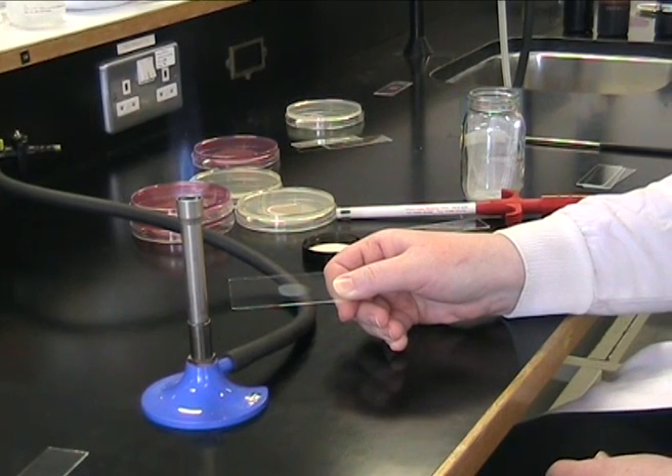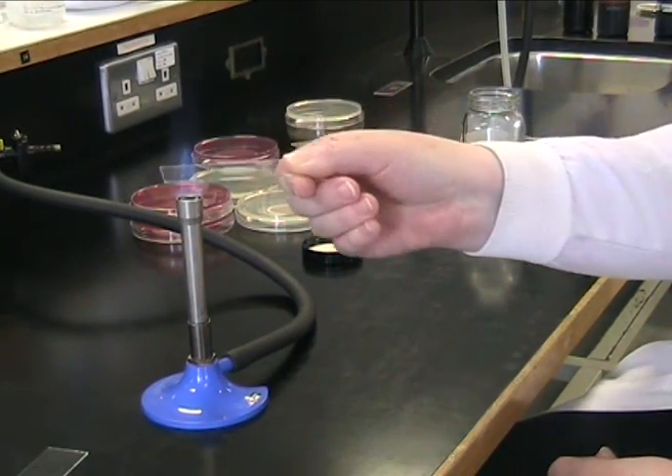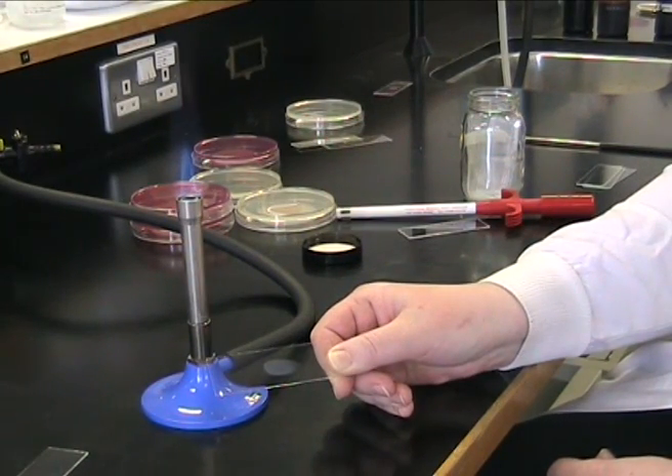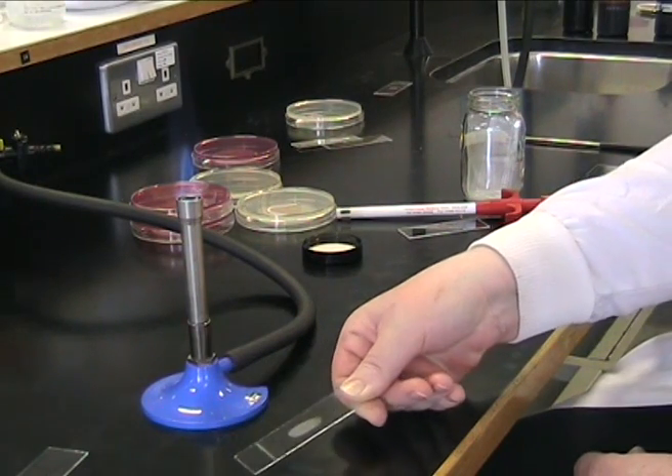Now we need to heat fix our air-dried slide. Take your slide and pass it three times quickly through the Bunsen flame. Be careful not to burn your fingers. The slide should not be overheated. It's now ready for Gram stain.